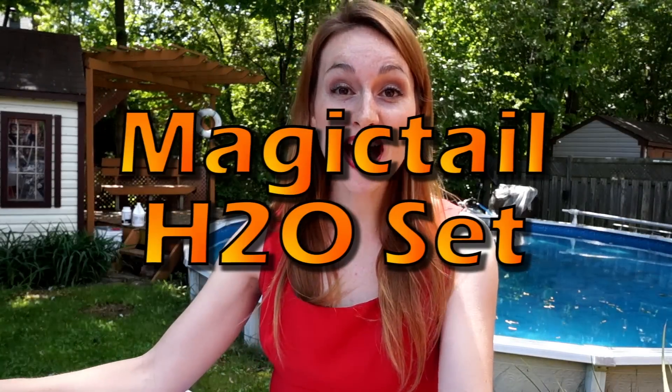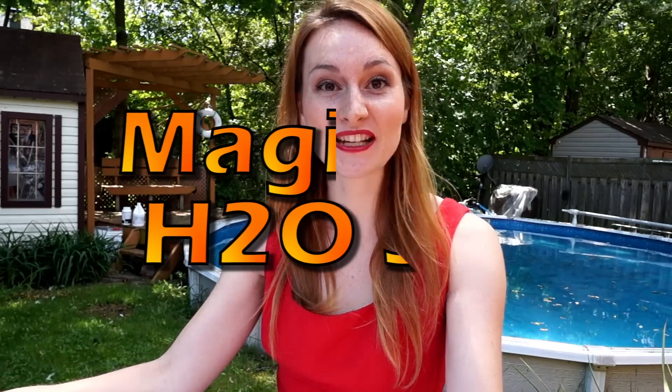Welcome back to Aqua Mermaid channel. Today I will do an unboxing with you of the magic tail. A lot of people were asking for it and now it's done.